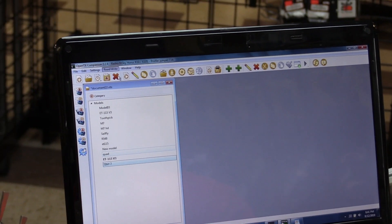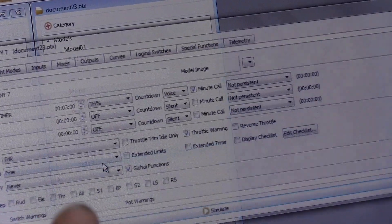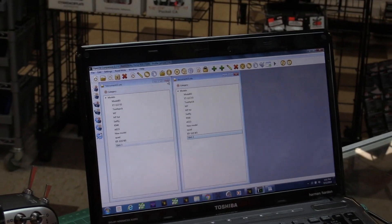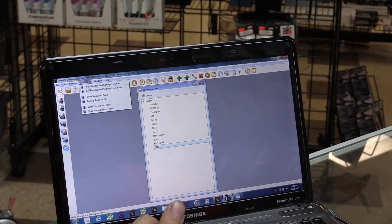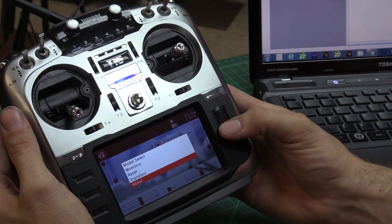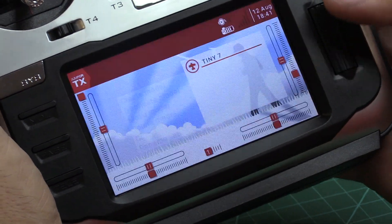Now we're going to write our models to the radio. For some reason it doesn't confirm, so I'm going to read the models again and double-check. I want to make sure the internal RF is definitely off, otherwise it will cause emergency mode. I'll write again just to make sure, then unplug the USB and go into model select to select the Tiny 7 model.